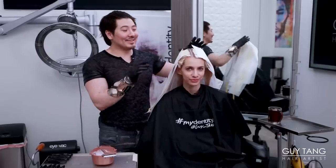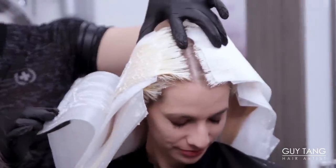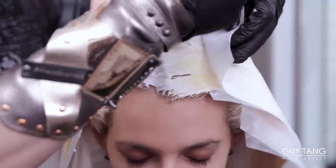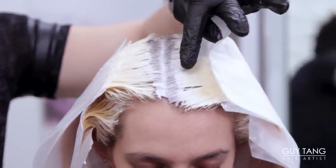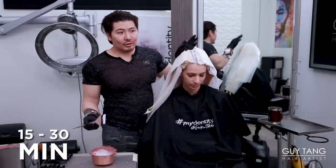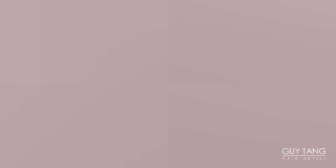We are 15 minutes in. As you can see, her hair has lifted significantly. So now we're going in with 10 volume Magnum 8 straight on her routage. And then after this, we let her process for an additional 15 to 30 minutes, depending on how quick she lifts.